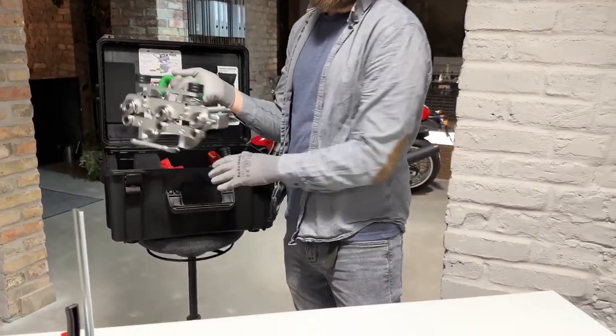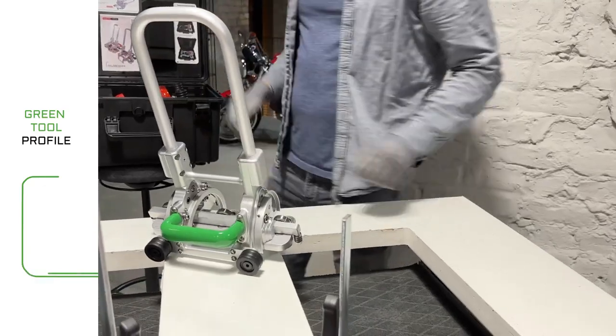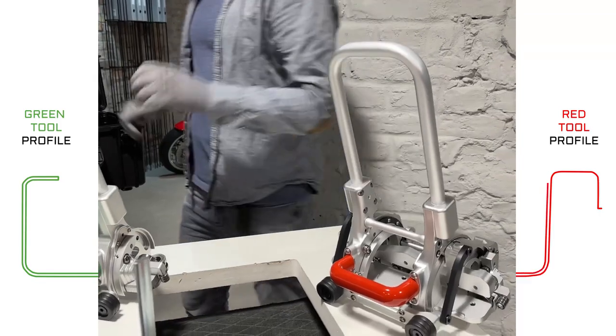The falsbender consists of two machines: the green machine for the lower standing seam profile, and the red machine for the upper standing seam profile.